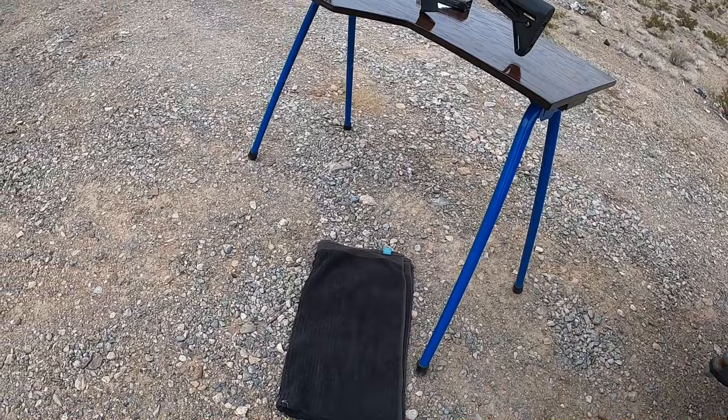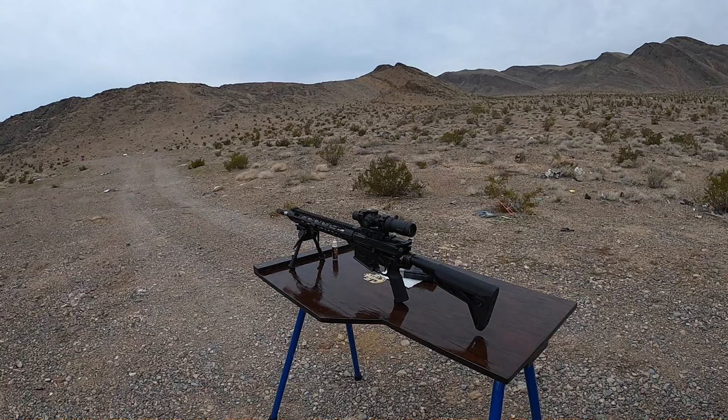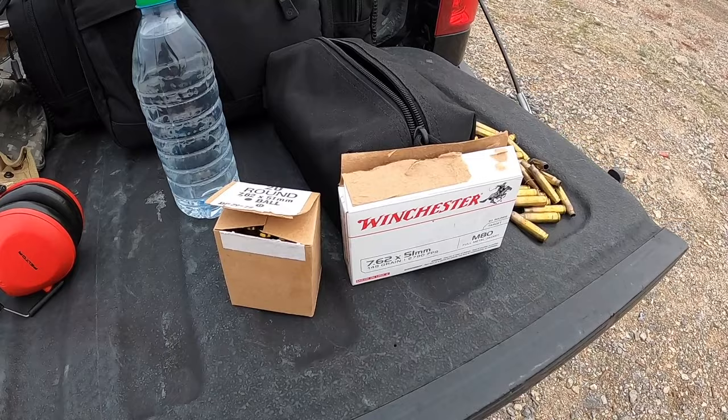I forgot my chair today, and I'm about halfway here thinking I forgot something, so I'll be kneeling. But we're just function testing - I'm not trying to shoot for any accuracy. All right, let's quit blabbing and get going here and see if this new buffer works.